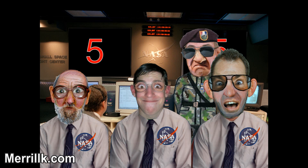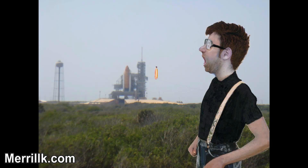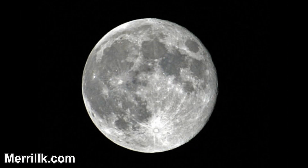We're go for main engine start. We have main engine start. Four, three, two, one. Booster ignition and liftoff. Roger roll. This is Mission Control Houston. Roll maneuver is being completed. It's now going into a heads down position, throttling down as the orbiter passes through the area of maximum pressure on the vehicle. Now 50 seconds into the flight.